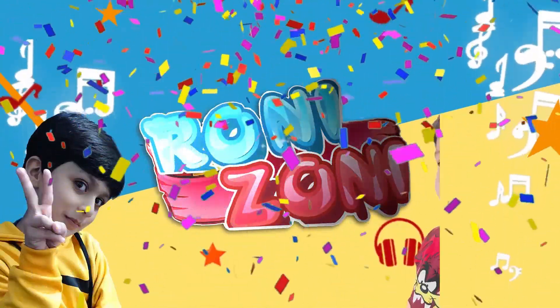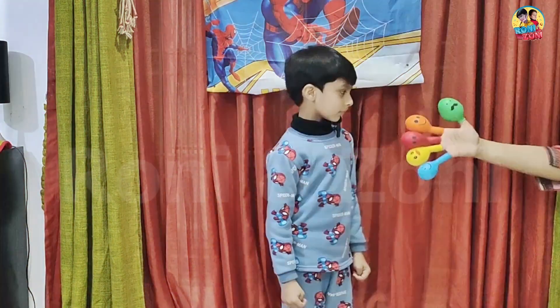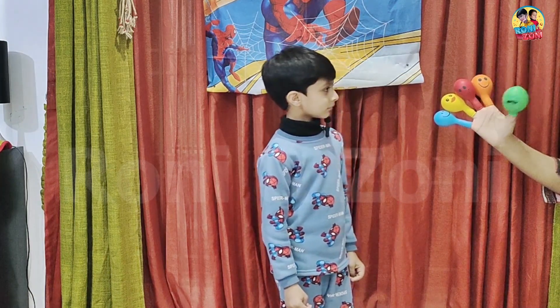Rony and Zony. Daddy finger, daddy finger, where are you? Hey YM, hey YM, how do you do?